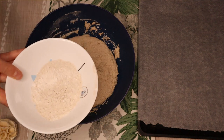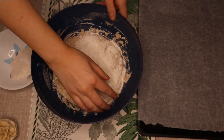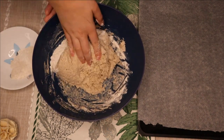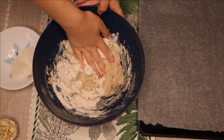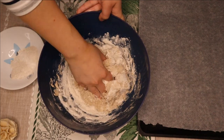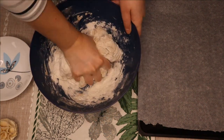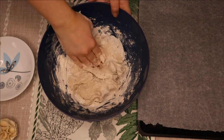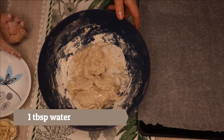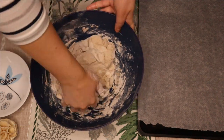Take the flour that you put aside and sprinkle it on top, then knead your dough with it. If your dough is too dry, go ahead and add some water — like a tablespoon of water. Add a small amount of flour and mix everything together until it's all combined.